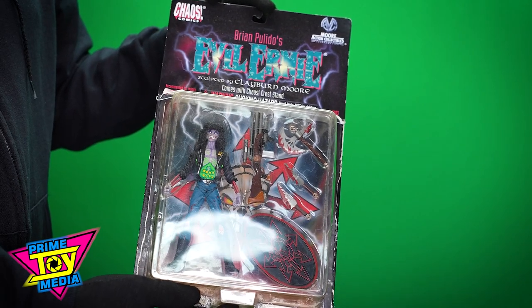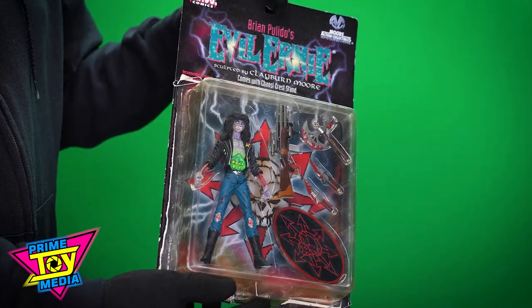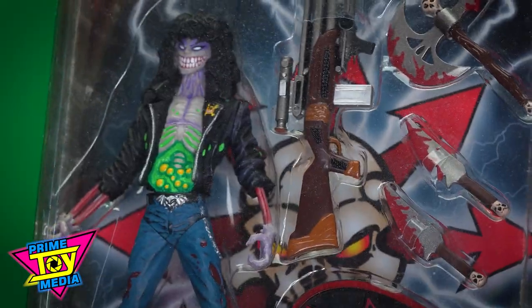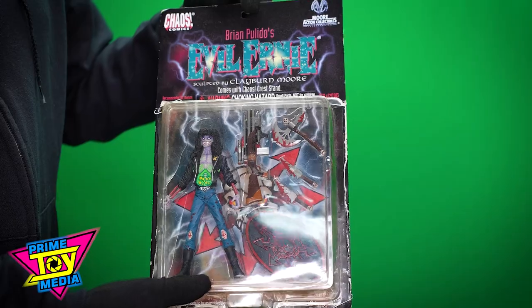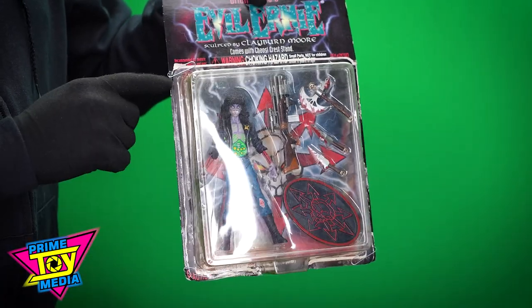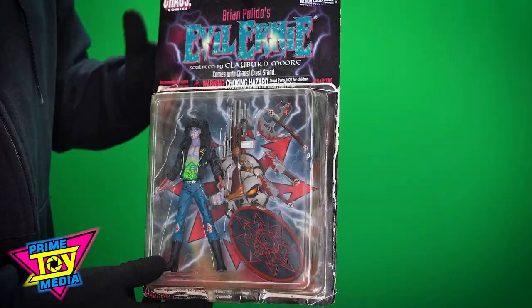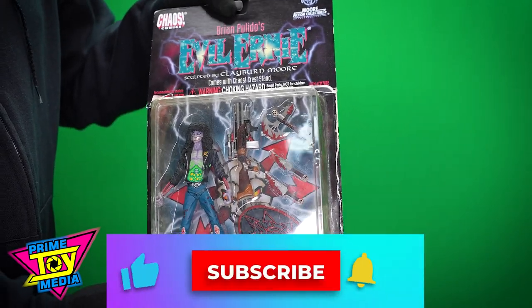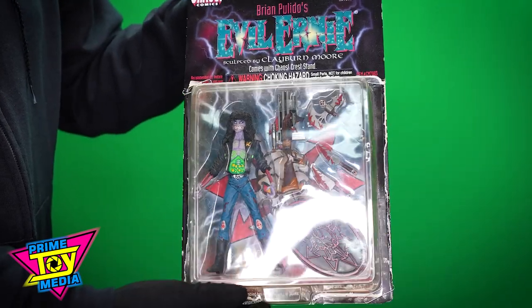What's going on guys, it's Mark from Prime Toy Media. Welcome to the Weekend Toy Review. Today we're taking a look at Brian Polito's Evil Ernie from Chaos Comics. This is an older toy from 1997. The glue started to let go on the packaging so I ended up sticking some paper clips to hold on to it. Without further ado, if you haven't already, make sure you like and subscribe to the channel and leave me a comment on something you might want to see in a future video — we open toys old and new.